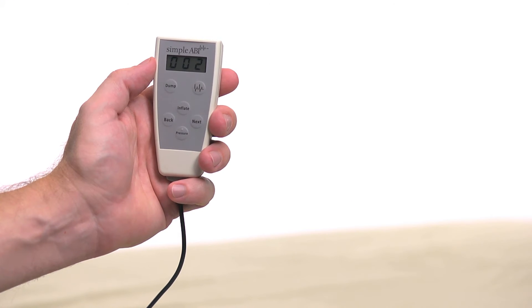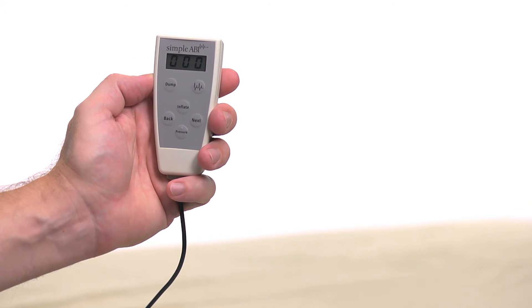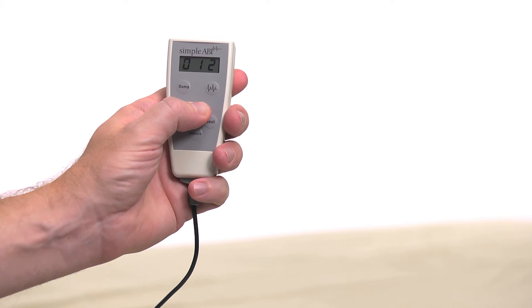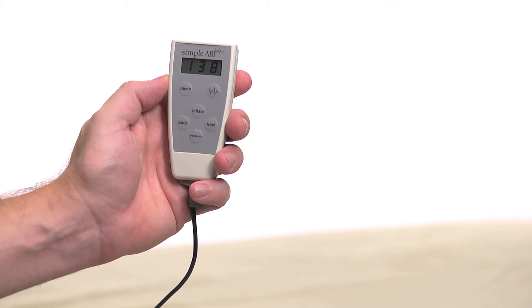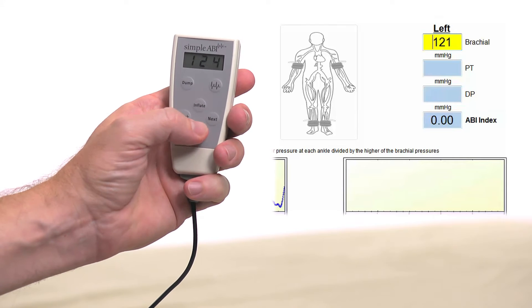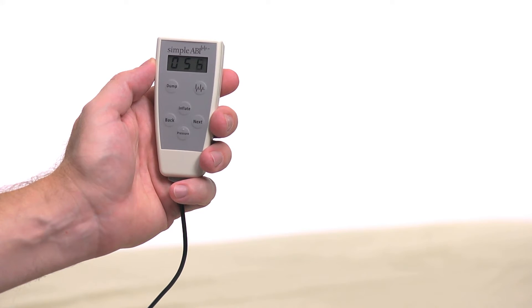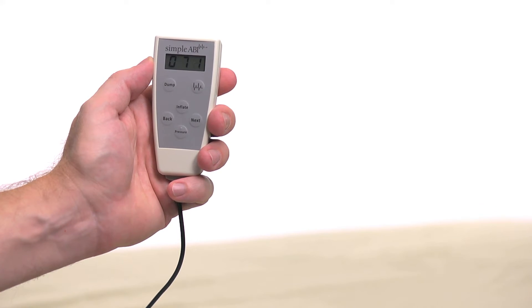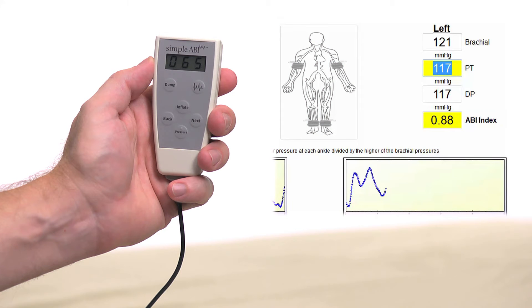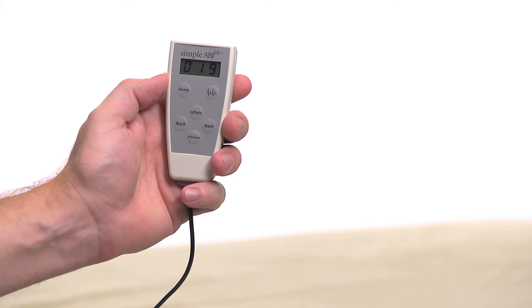Let's take a moment to learn the operation of the CuffLink remote. Next and Back are used to move between sites. Pressing and holding Inflate inflates the cuff; upon release, the cuff will deflate at a controlled 2 mm per second. Pressure is used to capture the pressure at which blood flow returns. The button with the waveform graphic captures a PVR waveform — it will inflate the cuff to roughly 80 mm and then reduce pressure to 65 mm to remove wrinkles from the cuff, then captures 5 seconds of PVR waveform data. Finally, Dump is a safety button that overrides other operations.